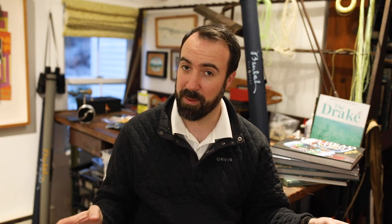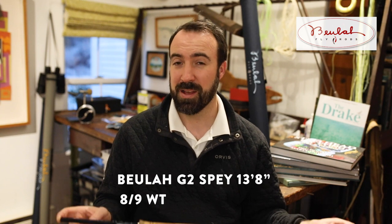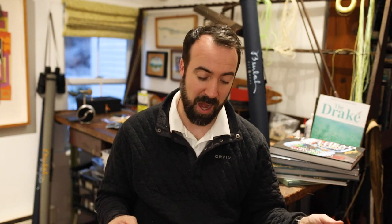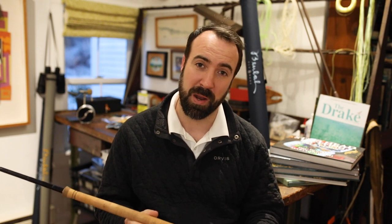Just to recap: Beulah Platinum G2, 13'8", 8/9 weight, 6-piece rod. I think it's more of an 8, maybe a 7/8 weight as we talked about — it's on the lighter end. It's full flex, 28 inches long, or five tall boys. It's a really nicely made rod, and for $750 you are definitely getting your money's worth and more. James and the whole Beulah team — they're based on the west coast — are really nice guys who stand behind their products. I just can't recommend them highly enough. I was a skeptic at first; I've come to like this rod and I'm going to use it on medium to smaller rivers up in Canada with a great deal of enjoyment.